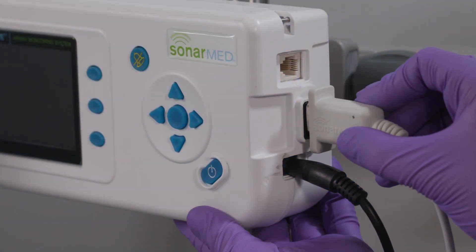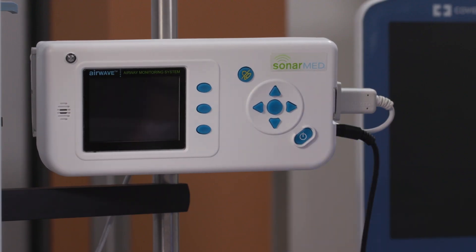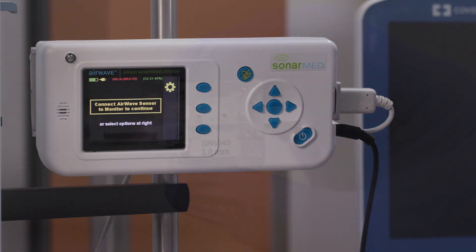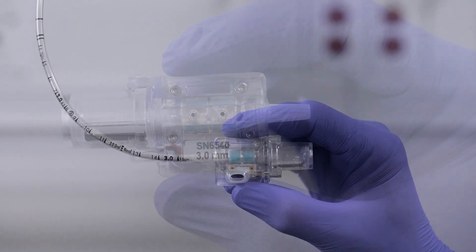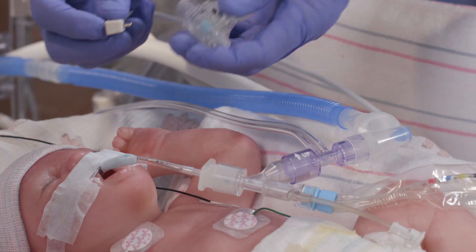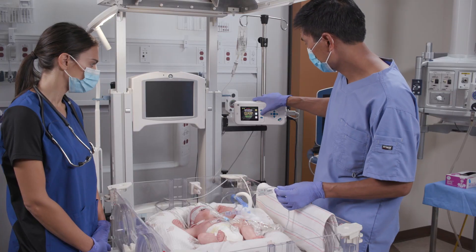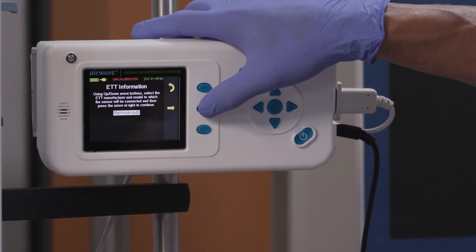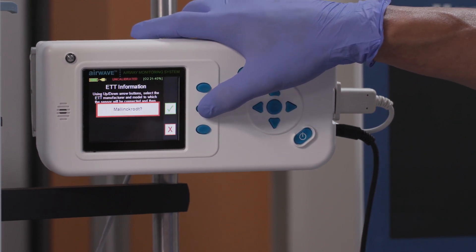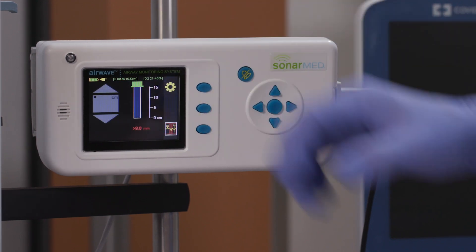We are now ready to set up and connect the SonarMed device. Turn on the monitor — it will emit an audible tone. Choose the appropriate size sensor to match your patient's ETT size, then connect the sensor cable to the sensor. Step-by-step, the system will walk you through a short setup process.